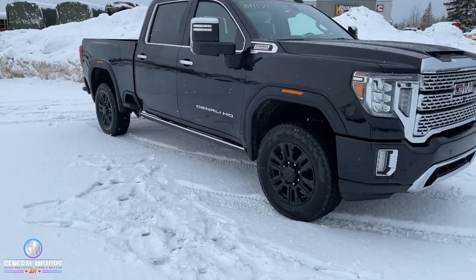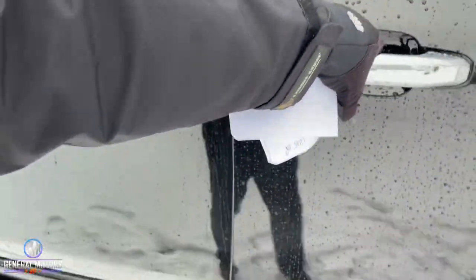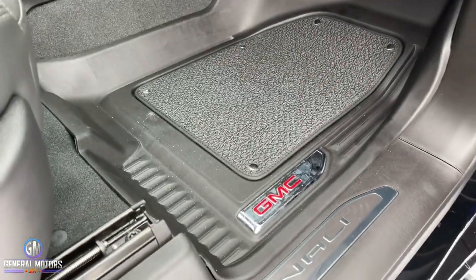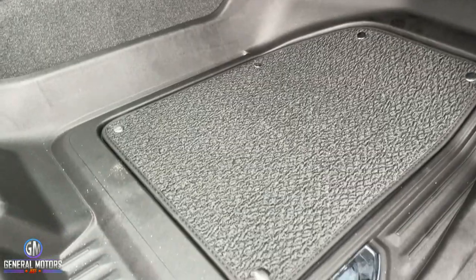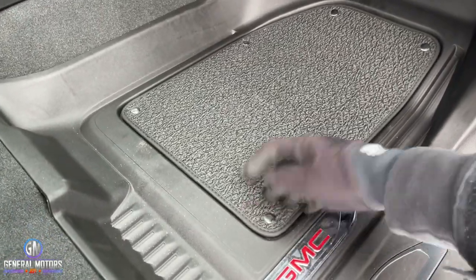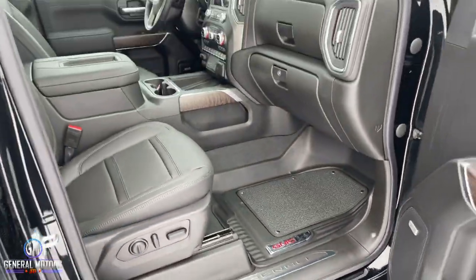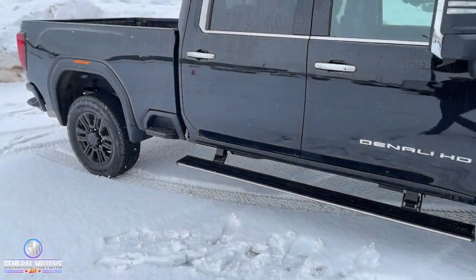The other thing you're going to get is inside — brand new premium floor mats. They're the all-weather floor liners. As you can see, it's digitally cut and goes all the way up and around. It has an insert that in the winter you can pull out so it's just rubber, and in the summer you can put it back in for a more premium look, especially in a truck of this magnitude.